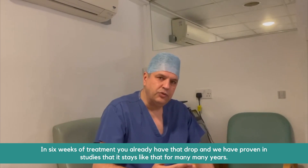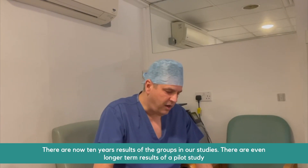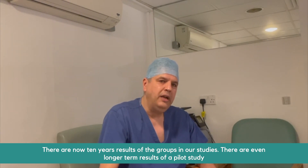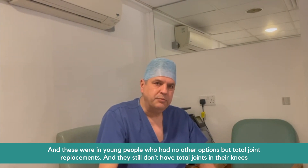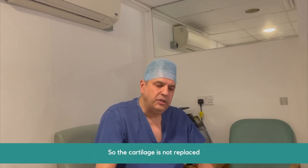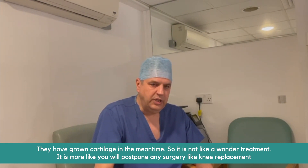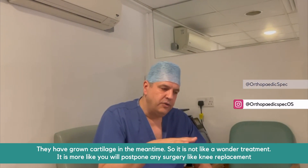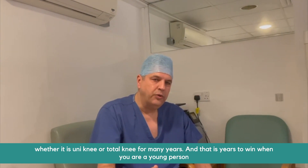We have proven in several studies that the improvement stays for many, many years. There are now ten-year results from groups in our studies, and even longer-term results from a pilot study. These were knees in young people who had no other option than total joint replacement, and they still do not have total joints in their knees — they have grown cartilage in the meantime. So it's not a wonder treatment; it's more that you will postpone any surgery, like knee replacement — whether uni or total — for many years. Those are years to win when you're a young person.